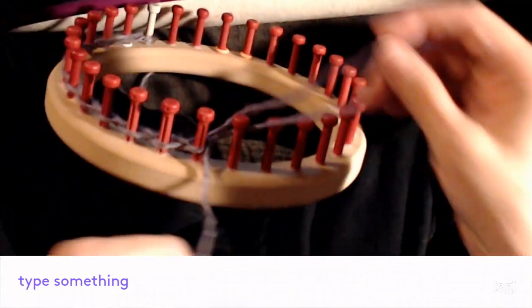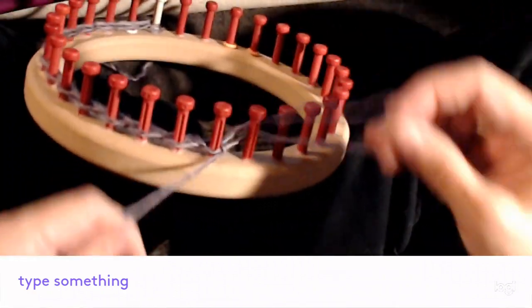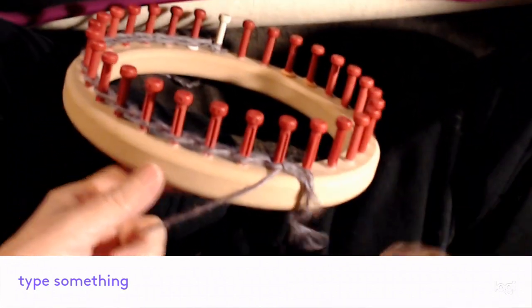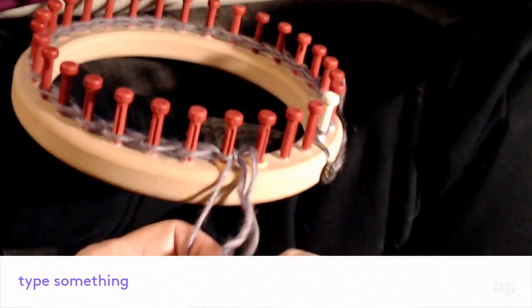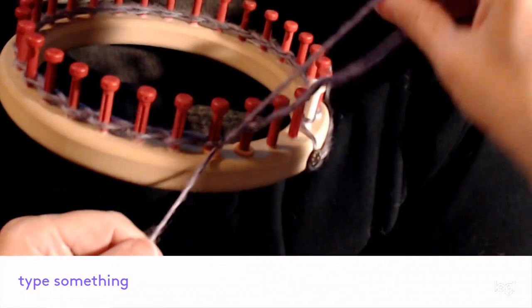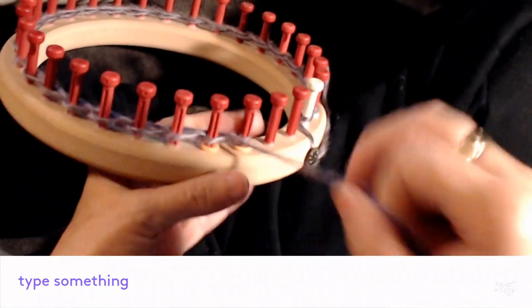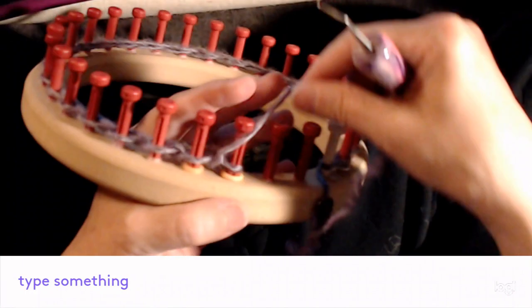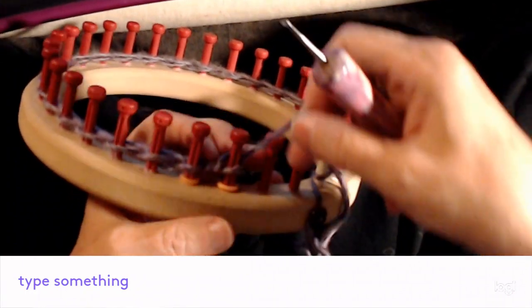That's all there is to it. I'll pause while I finish this row. Now I've got the loop and I'm over to the last peg — I'm just going to put the loop over it, tighten, and secure it by doing a u-wrap over it.